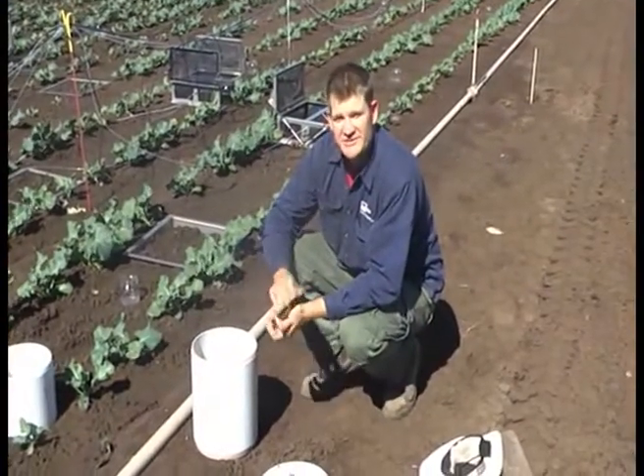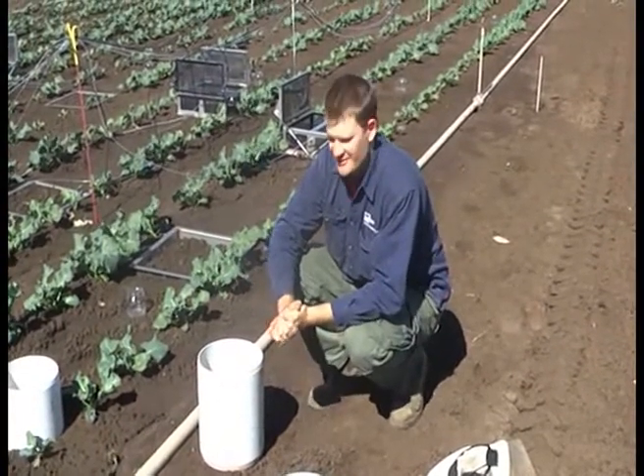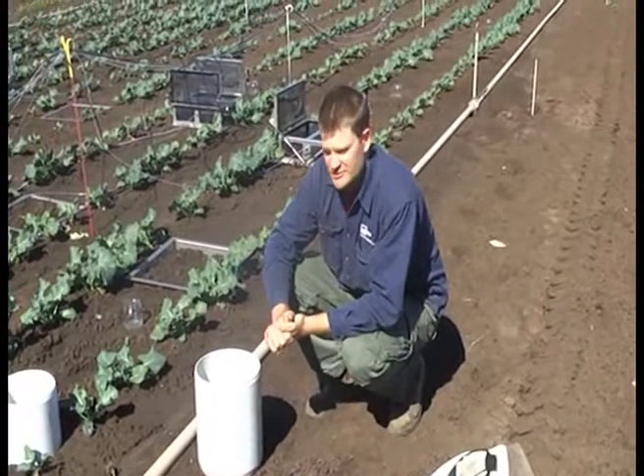Hi, I'm David Rawlings from the Queensland University of Technology. This is a short training video just to run through our manual sampling techniques that we use.